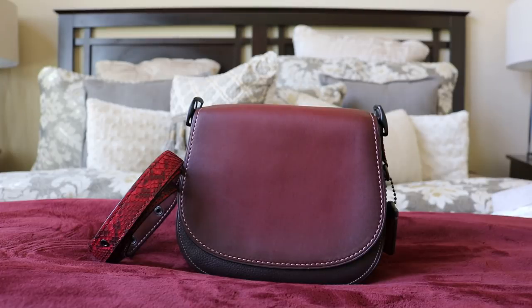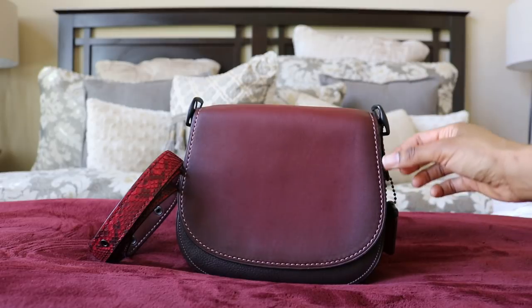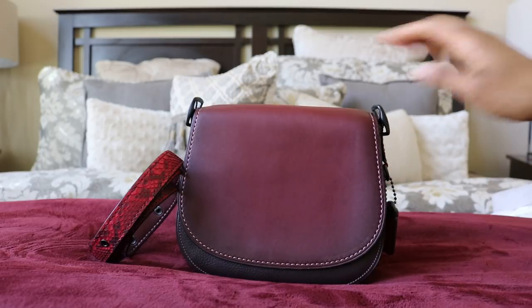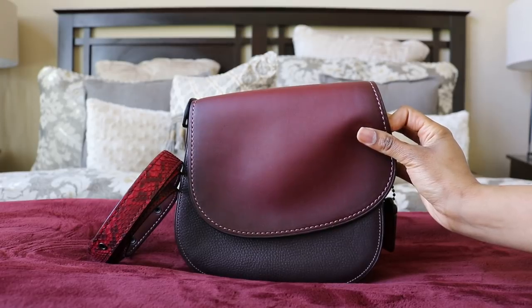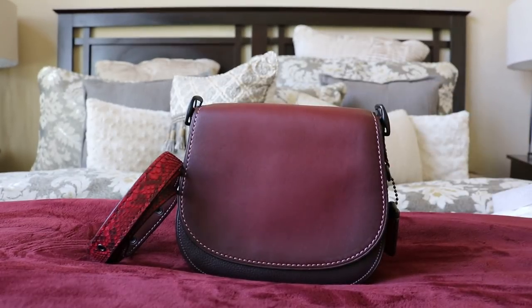This saddlebag came in so many different prices, ranging from about $3.95 to $7.95, and possibly even more expensive options. This particular one was $7.95 because of the python strap and the color block detail. All the saddlebags are glove tan leather and are part of the 1941 collection.